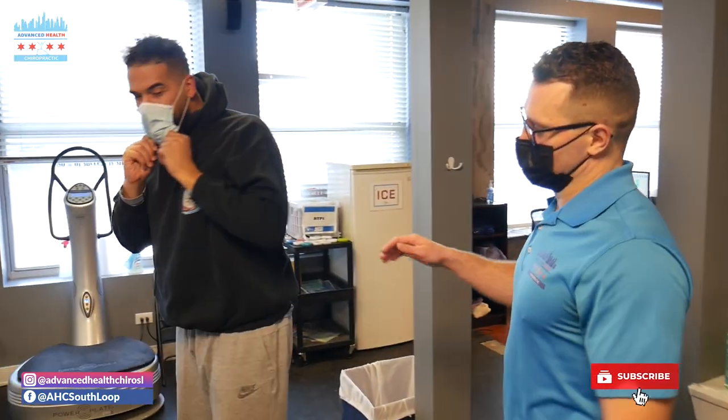All righty guys, that's Jonah's adjustment. Make sure you like, subscribe, and follow the page. We'll see you in the next video.